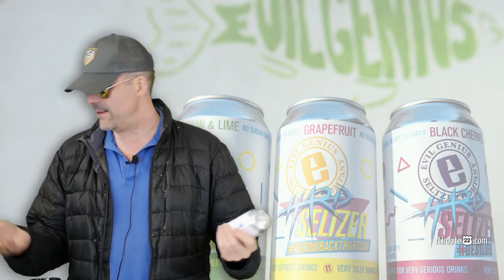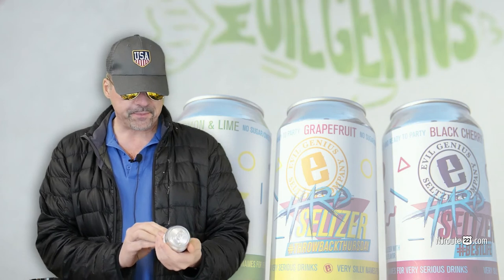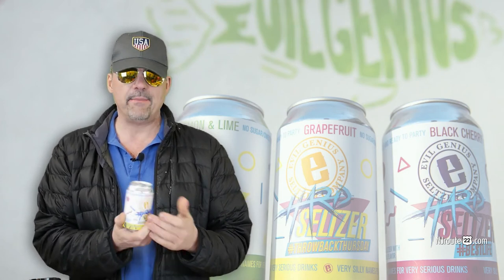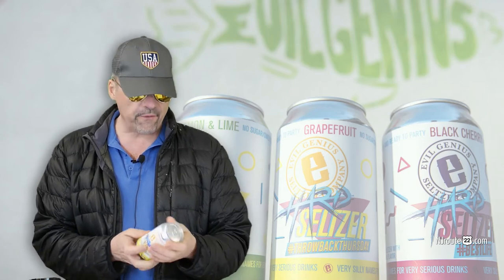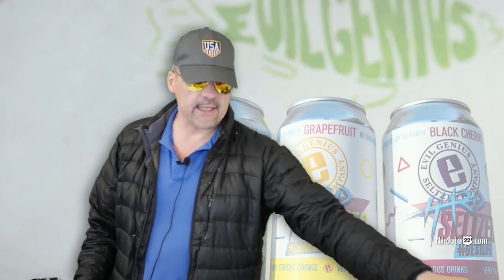I got a good deal on them, I guess — they were like 25, 26 bucks at Wegmans, but I got them for like 17 at ShopRite Liquors in Clinton, New Jersey. It's just awful, awful, awful tasting seltzer. I don't recommend it. I'm never buying it again, and that's as simple as it gets.